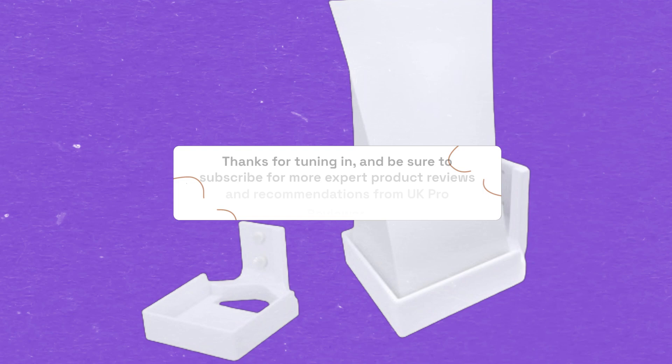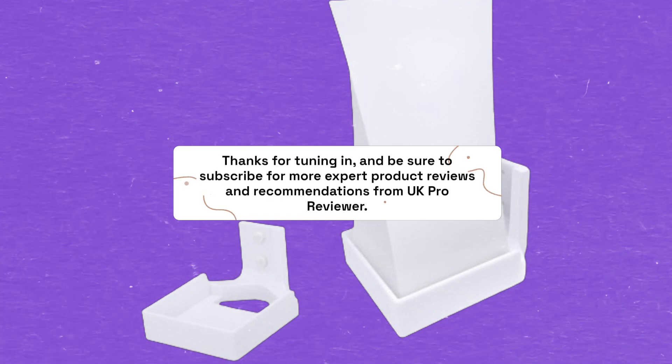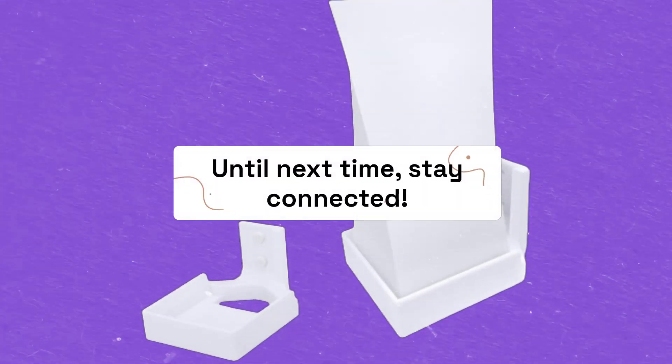Thanks for tuning in, and be sure to subscribe for more expert product reviews and recommendations from UK Pro Reviewer. Until next time, stay connected.